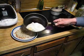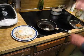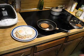Those look fine now. Slide them out on top of the hash browns. Throw the sausage in there to finish off.